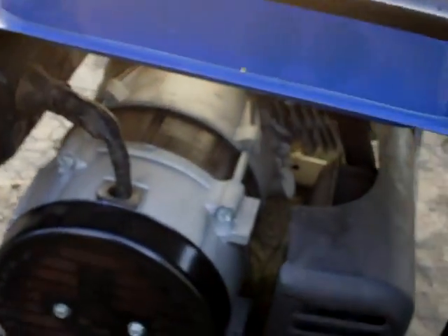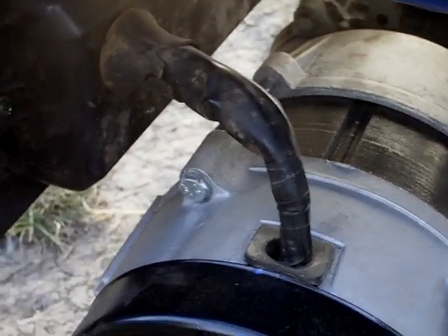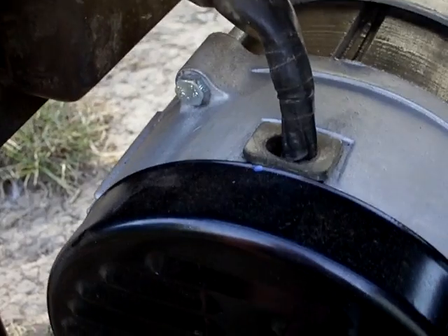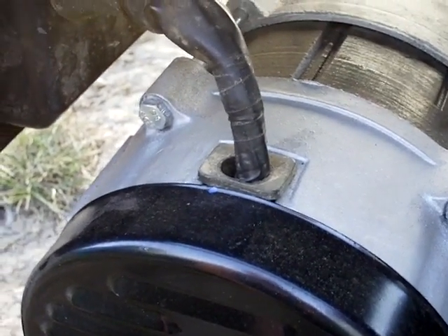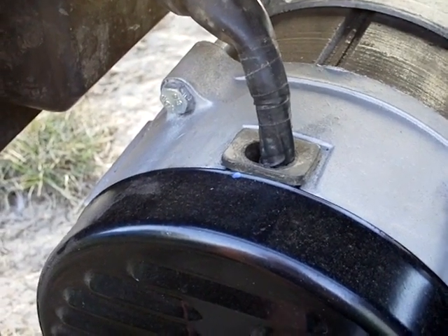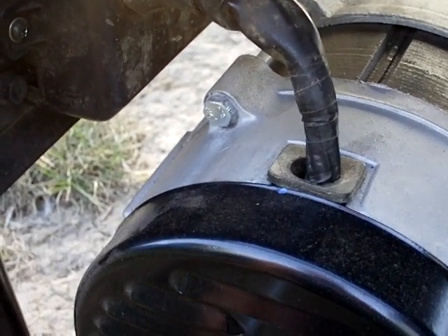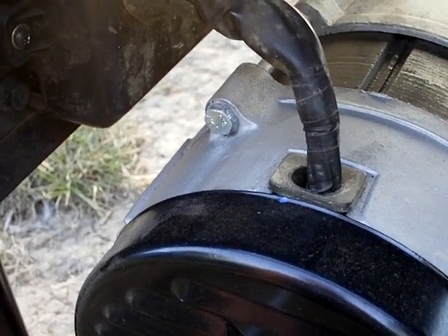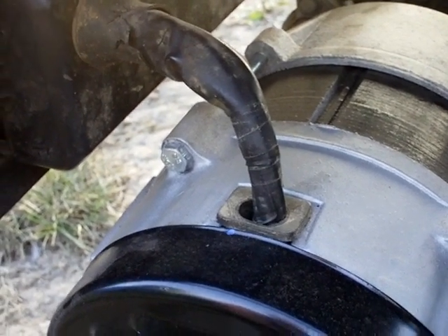Let's go inside the end bell and I'll show you the difference. You can refer back to my last video of the AVR generator and you can see the difference. It's quite clear that it's the better choice with the brushes and the AVR. These brushless generators are a little cheaper, but you get what you pay for with the difference here.